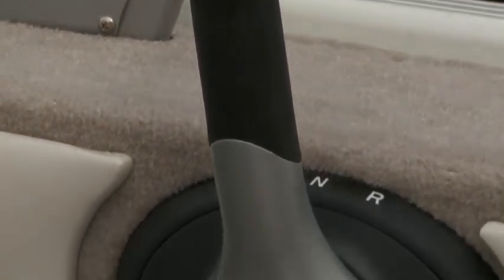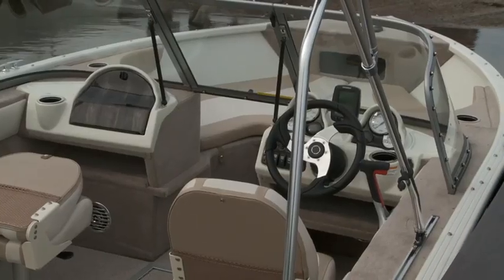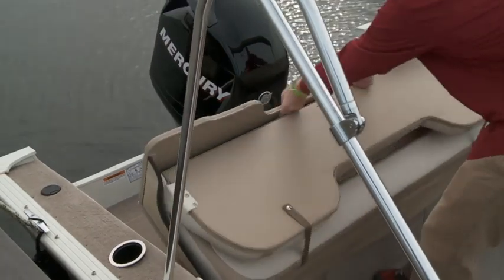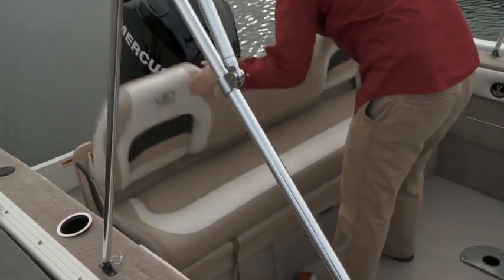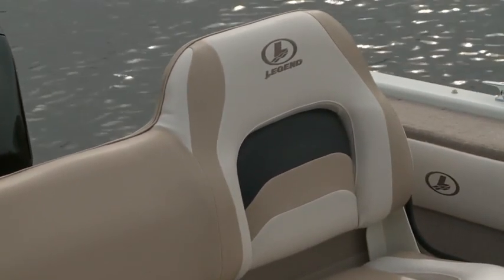The gear shift is flush mounted for a clean and simple look. The real winner on this boat, however, is the original Easy Flip Extended Deck Rear Convert-A-Bench that in three simple steps takes you from casting deck to bench seat and back again. This will be a real winner at the cottage when the fishing is done and it's time for water sports.